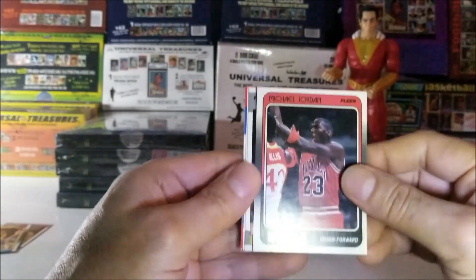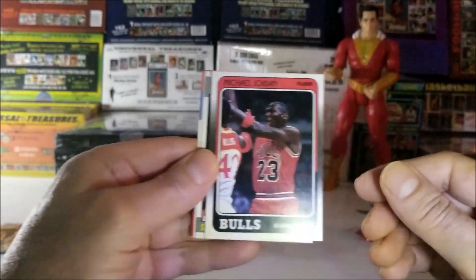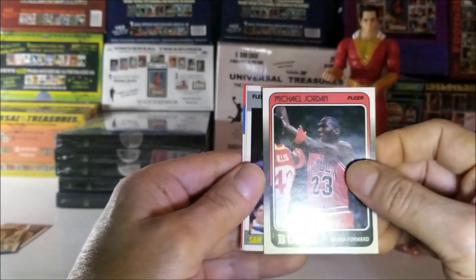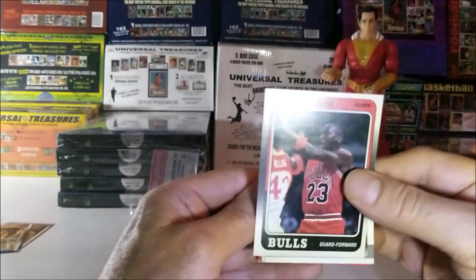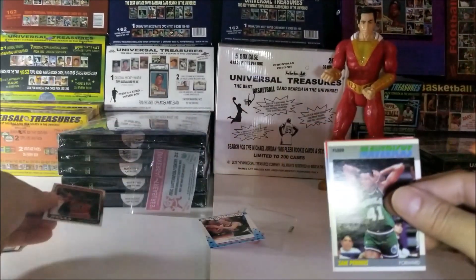Thank you. That seems to be pretty nice too — look at that centering. I would say that's probably an eight or a nine on the centering. Thank you very much. I'm going to put this to the left — I should sleeve it though, but let's put it down carefully.